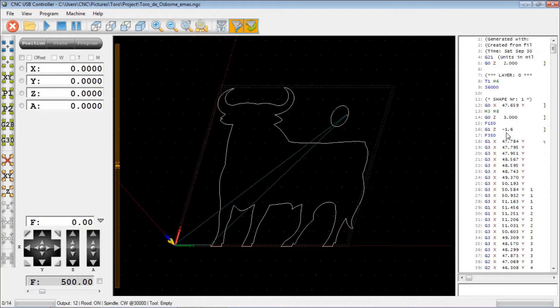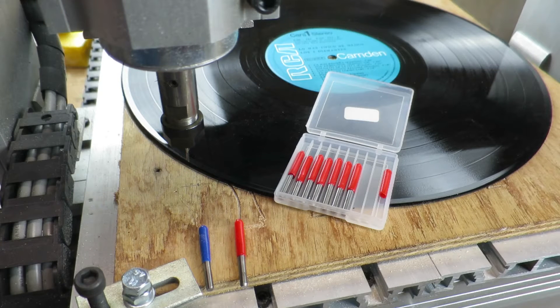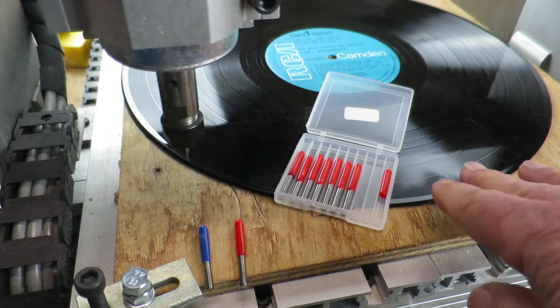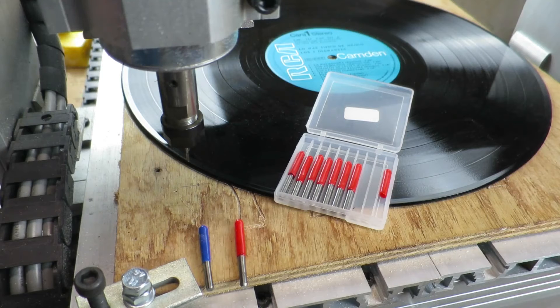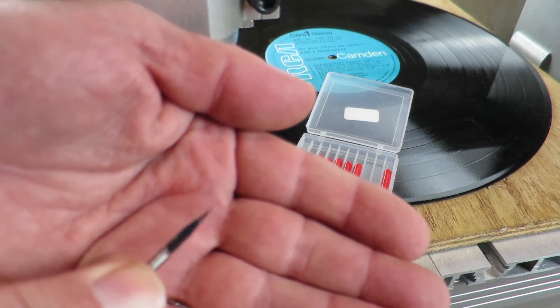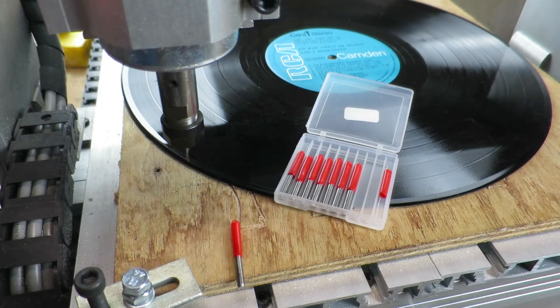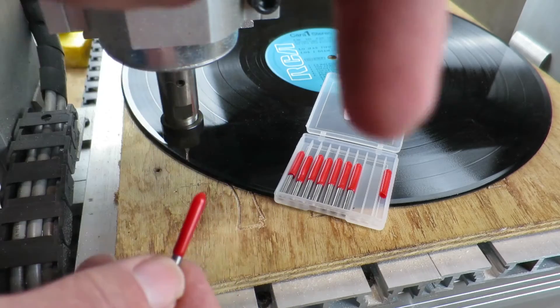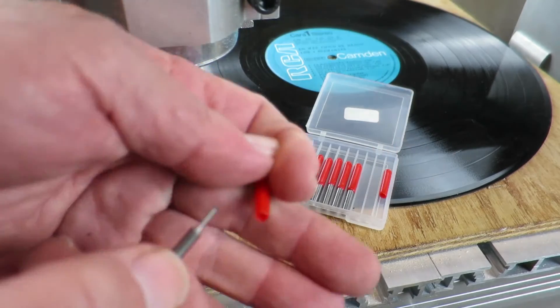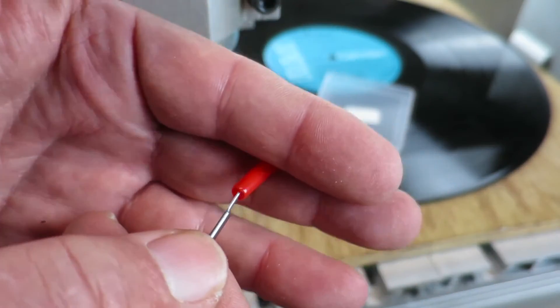The next thing to do is to get the LP stuck down onto the baseboard and set the X and Y zero points. I've stuck the LP down using double-sided tape — similar to carpet tape — just to stop it moving around. As far as the cutter or engraving bit is concerned, the machine came with these rather fearsome-looking pointed blades, but for this particular job I prefer to use some others that I've purchased — links in the description. I find this produces a better cut, cutting on the straight edge.